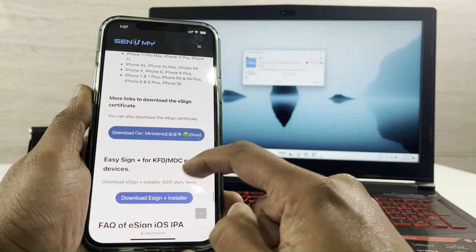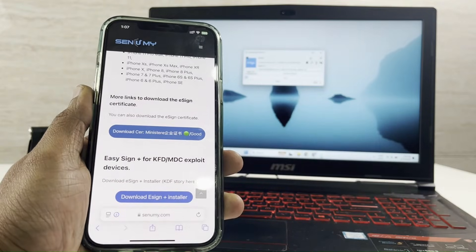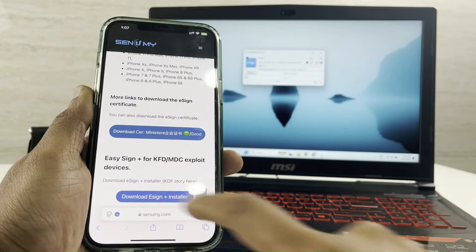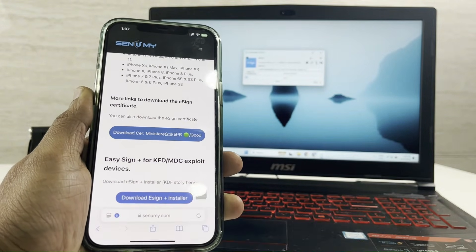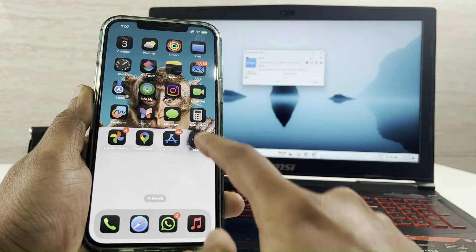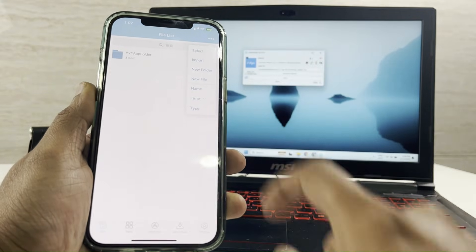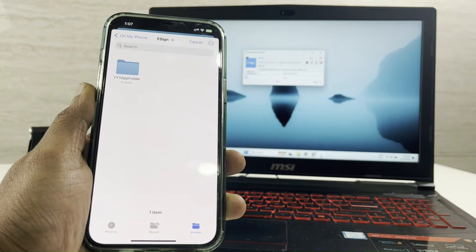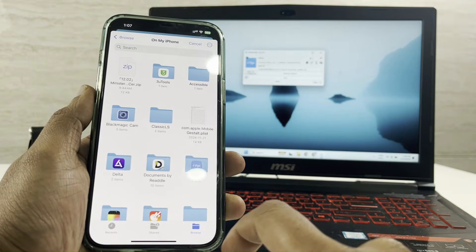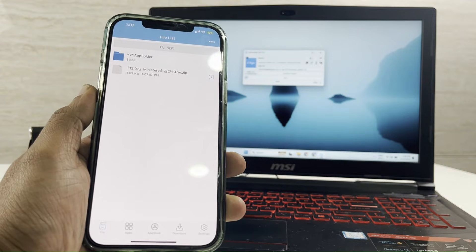Then get the eSign certificate into your iPhone. Import the downloaded certificate using the eSign app. Once you've imported it, tap on Unzip it.